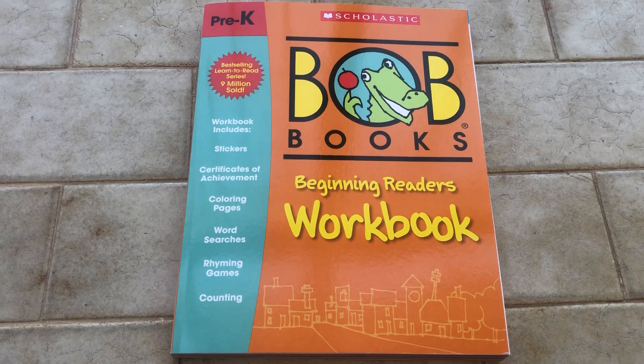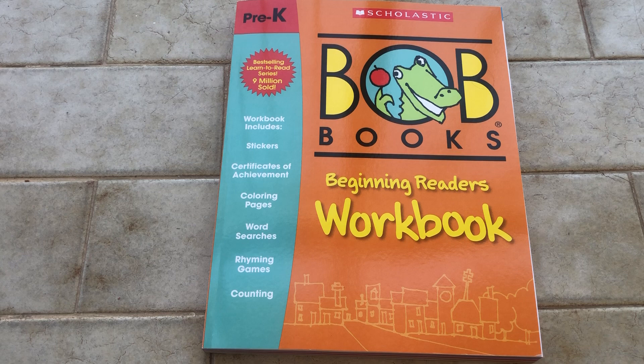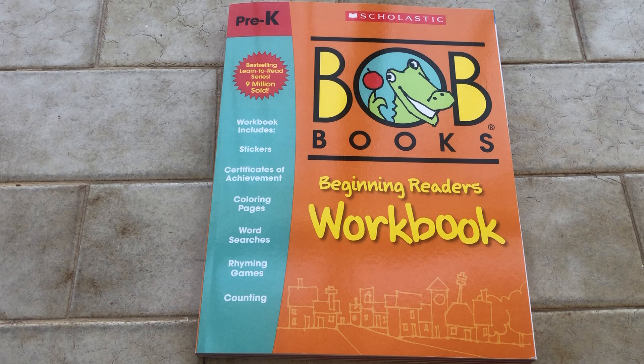Hi guys, this is Regina, welcome back to my channel. Today we're going to talk about the Bob Books beginner reader workbook at level pre-K. As you might know, Bob Books is a very well-known beginner readers brand.